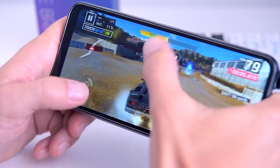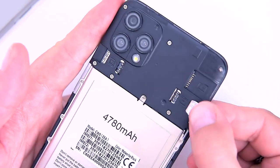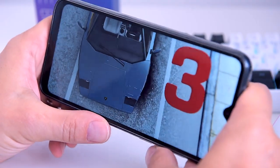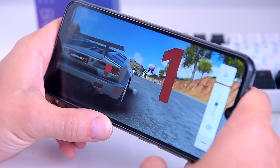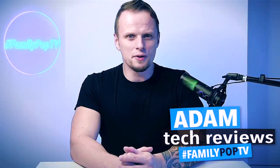We'll talk about specifications and features of the phone, we'll do a few practical tests and comparisons to check the camera quality, its performance when it comes to gaming and its battery life, and we will talk through all the major aspects of this ultra affordable phone. Welcome back, this is Adam and you're watching FamilyPopTV YouTube channel.